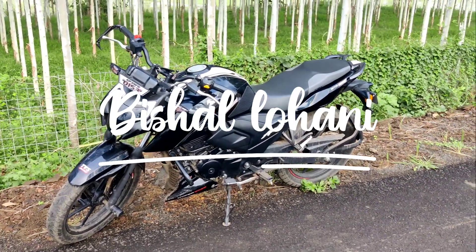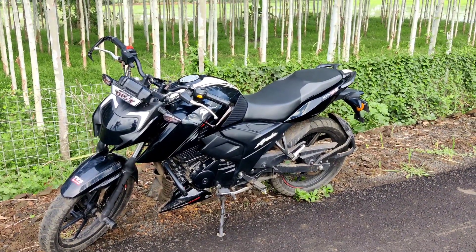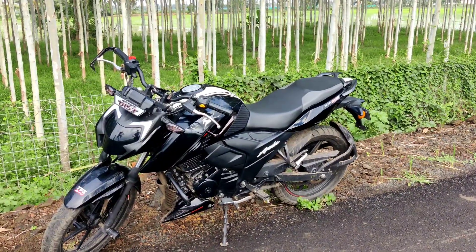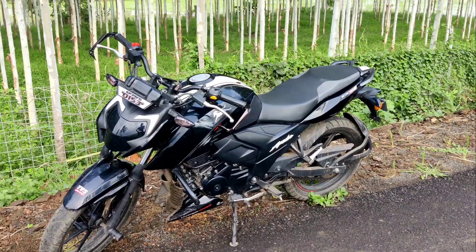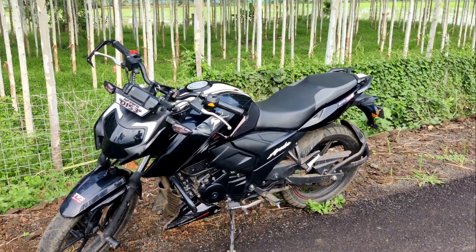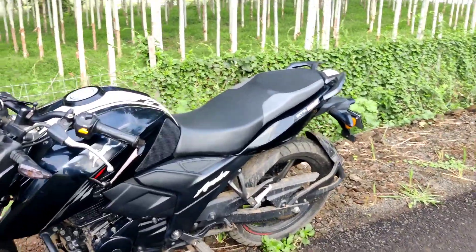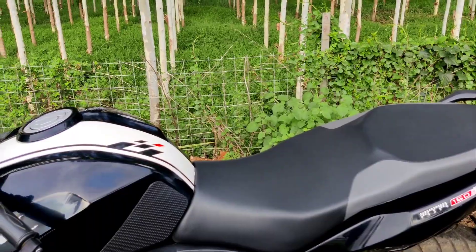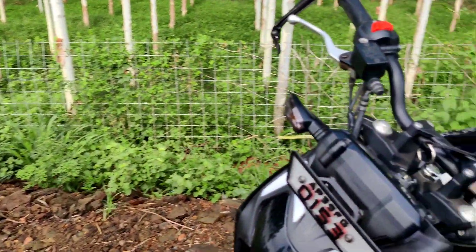Hey guys, this is Vishal here, back with another video. Today I am going to show you some of my bike modifications which I have done. This is basically an Apache 160 4V 2020 model. The bike is a little bit dirty, please ignore. Let me just explain how I have done and what I have done in this bike.